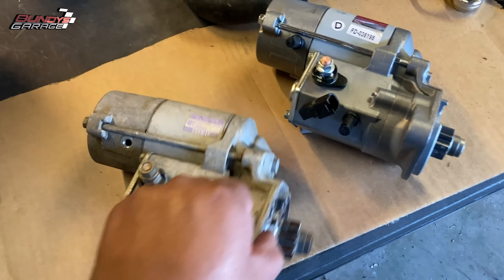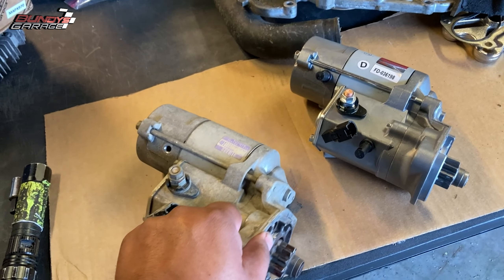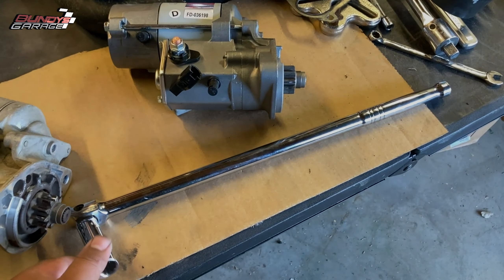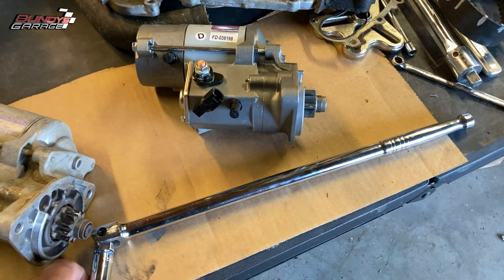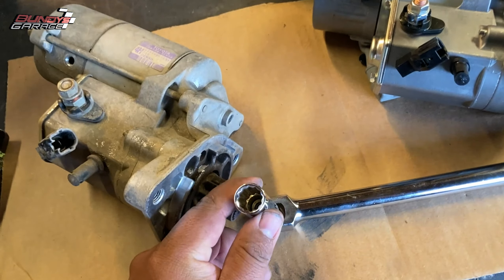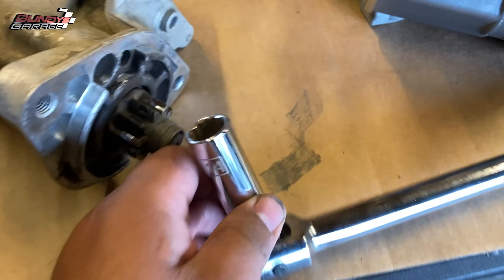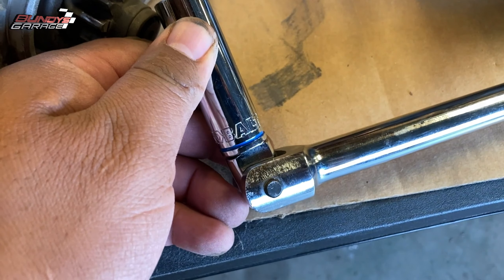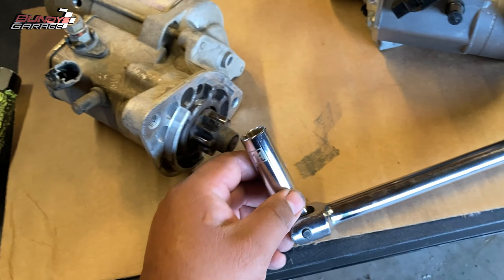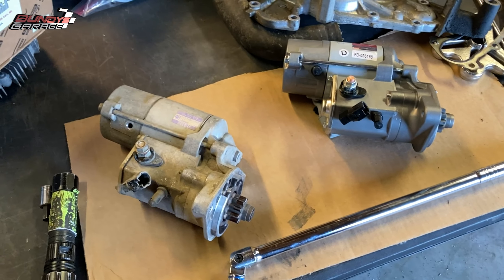Just make sure that top bolt — it's the hardest one to do — so take your time. Here's the breaker bar I used: a 16-17 inch breaker bar with a 3/8 drive. And here's my 14 millimeter 12-point socket — from Lowe's, Cobalt brand — that I had to use to get that top bolt. There you go guys, just some quick tips on how to get this starter out.